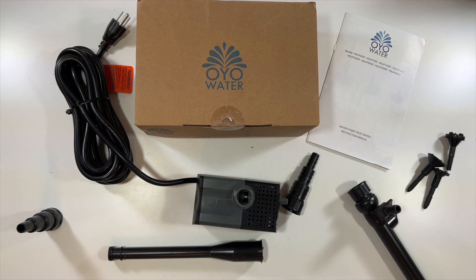Thanks again to this company for sending me this water pump to make little water fountains. Thank you all for watching, and we'll see you in the next unboxing.